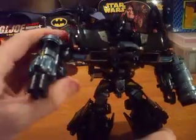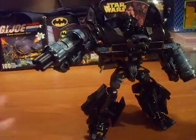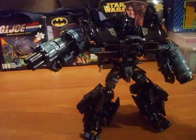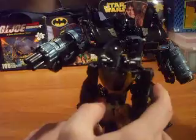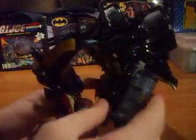You can pose him cool too — feeling lucky, punk. He's Voyager class, so he's semi-tall, tall in my hand. Here he is compared to Animated Deluxe Class Prowl. Of course, Prowl is shorter, which makes Ironhide taller.